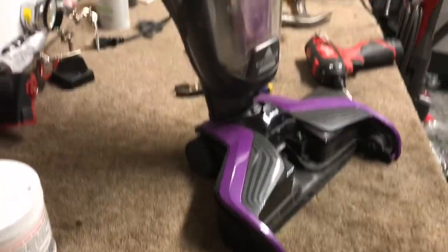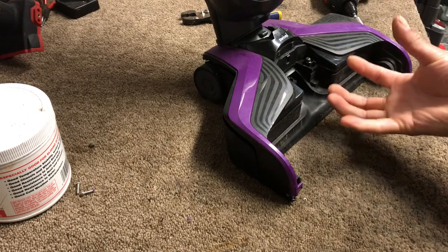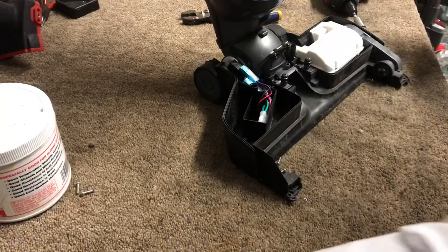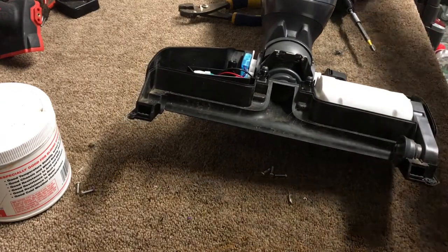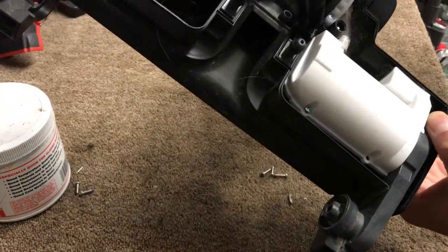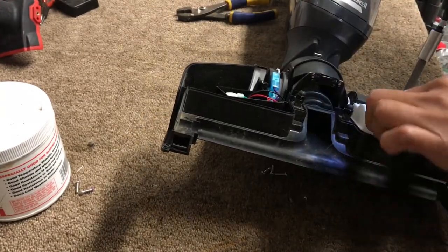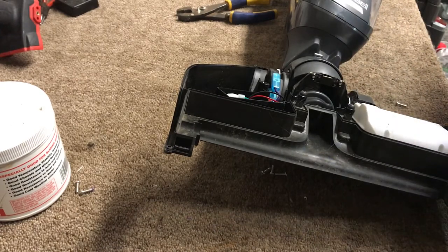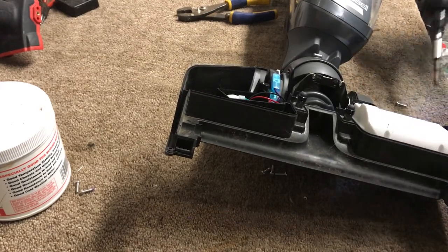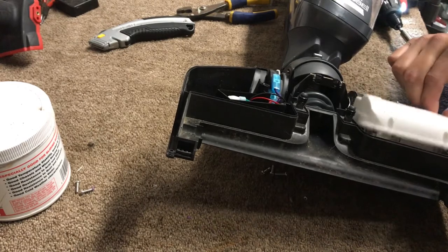I'm going to show you how to repair this problem if your CrossWave is no longer under warranty. What you want to do is remove the top cover — there are six or eight screws underneath. Remove the cover, then remove the motor cover, which has four screws. The problem I'm having is the machine runs for a couple of seconds and then shuts off. We've already fixed another unit that was doing the same thing.